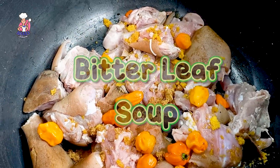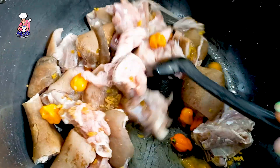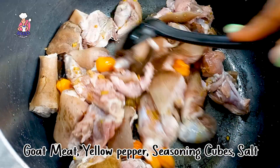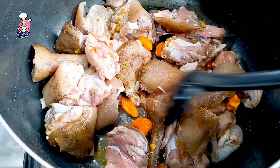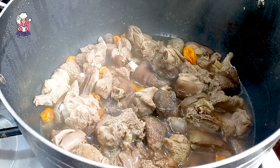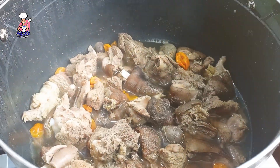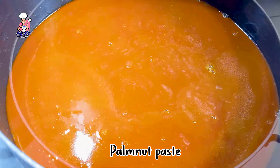A client requested 10 liters of bitter leaf soup, otherwise known as ofe onugbu. Here in my pot you can see I already have my clean goat meat that has been seasoned with just seasoning cubes and pepper. This does not need onions. After seasoning, I allow it to boil before adding some water so I can get more stock from the meat.